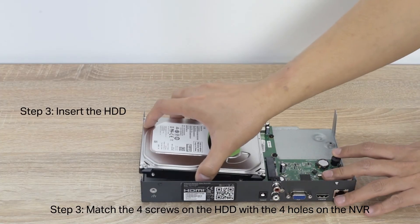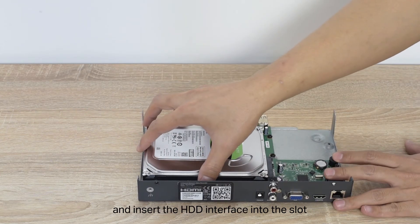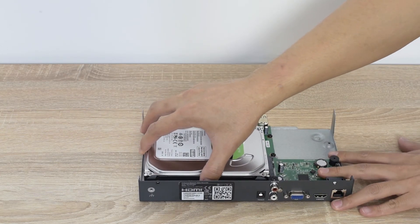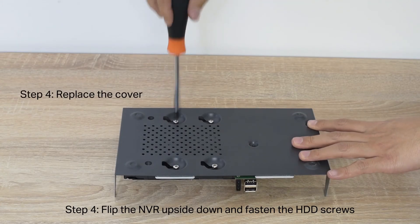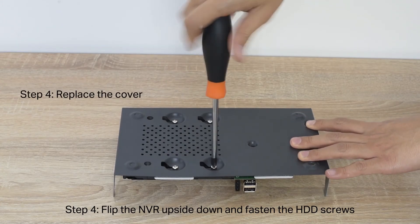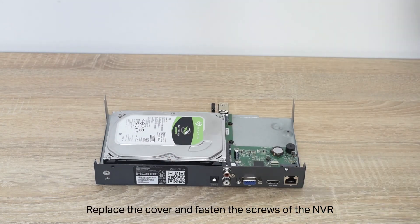Step 3: Match the four screws on the HDD with the four holes on the NVR and insert the HDD interface into the slot. Step 4: Flip the NVR upside down and fasten the HDD screws. Replace the cover and fasten the screws of the NVR.